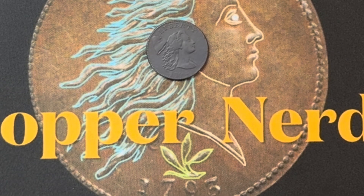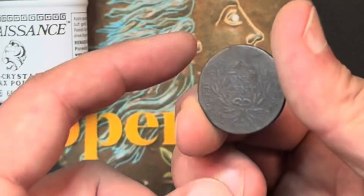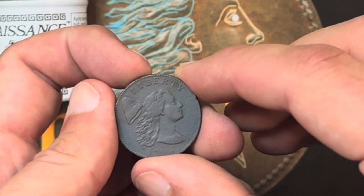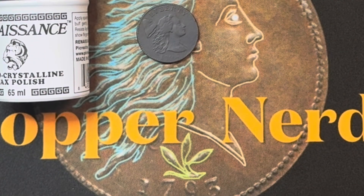Hey copper nerds, I hate to even put this out on the channel — and I might not — but I'm going to make a video waxing this particular ground find, Sheldon 28, which has mildly granular surfaces. The reverse is worse than the obverse and the result is just sort of an inconsistent sheen, but we're going to put a little bit of wax on it and see how it looks. Let's get into it.